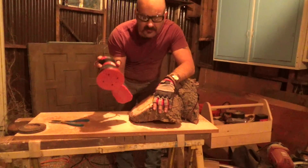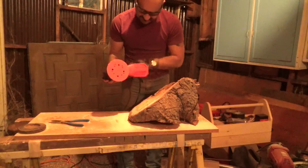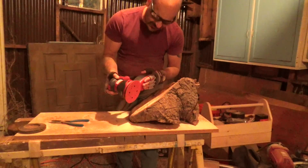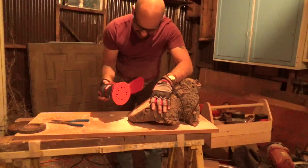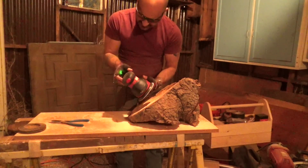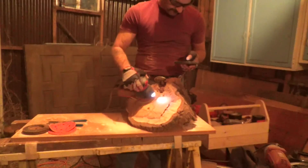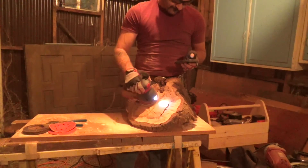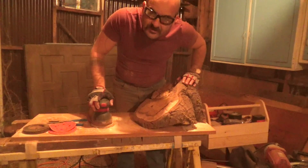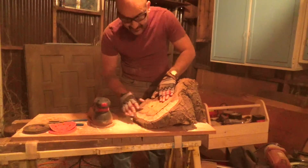Moving on to the palm sander. Craftsman sent me this, but they aren't sponsoring me. I dig this sander mostly because of this dust collector — it has a filter and it's plastic. Most of the time on these palm sanders, if there's a dust collector on it, it's soft — it's a bag or something like that — so they collapse and the dust gets trapped in them. This is nice because it's rigid and it collects the dust really well and you can dump it really well. Sanding is so boring. I went all the way to 220 and this is like glass now.